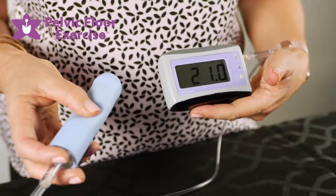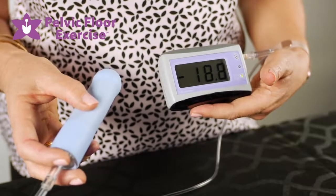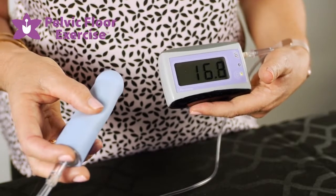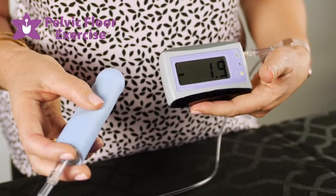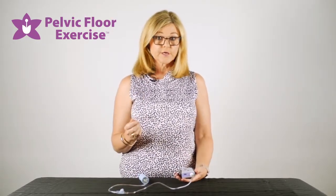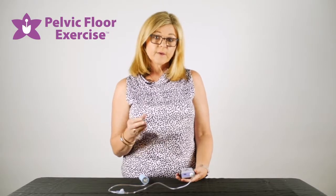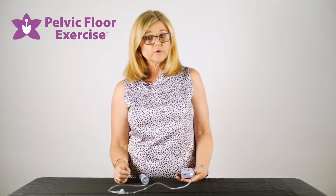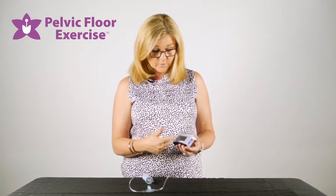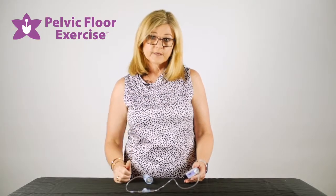Instruct your patient to squeeze and lift, and both you and your patient can see on the screen what level they're reaching with the pressure from their squeeze. It's very encouraging for the patient — they get biofeedback that they're doing the correct contraction, how strong that contraction is, and how long they can hold it. We all have patients who get that little squeeze but then fade out without realising it, but seeing the numbers on the screen shows them they're reaching that peak and then dropping back down again.